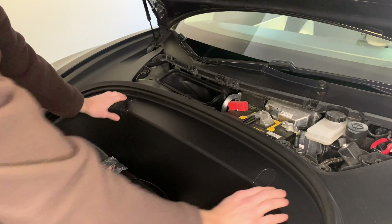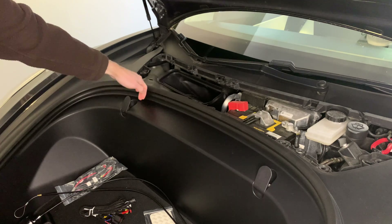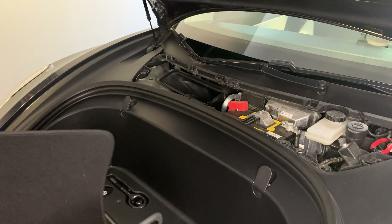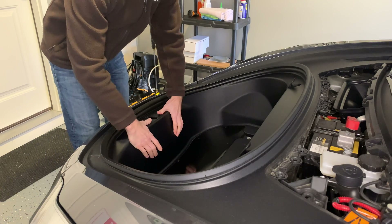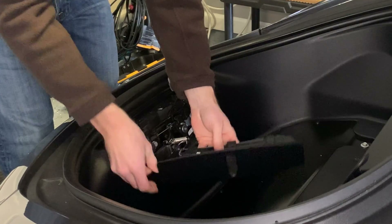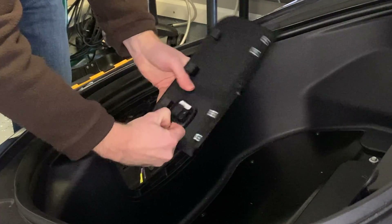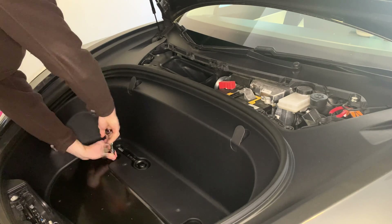Now I'm locating all the 10 millimeter bolts you have to remove. There's three there. Remove the carpet from the frunk and there's two more down in the base. I'm also removing this plastic cover where the button is and disconnecting the emergency button wire, putting that piece to the side. Under that cover there are two more bolts, for a total of seven bolts.